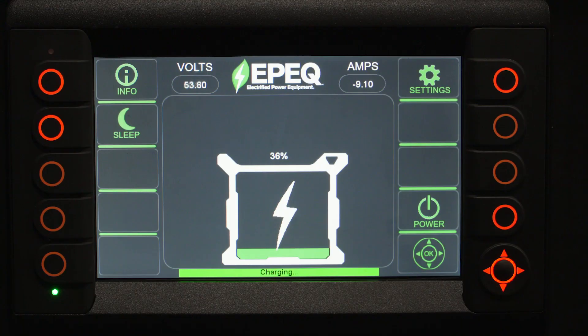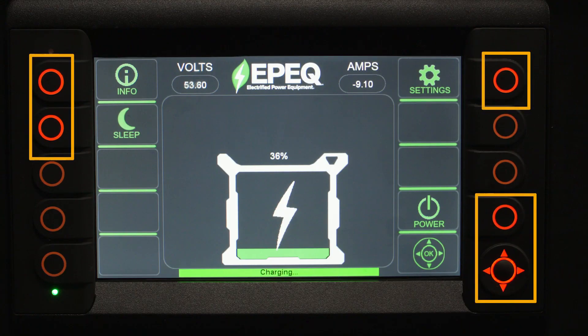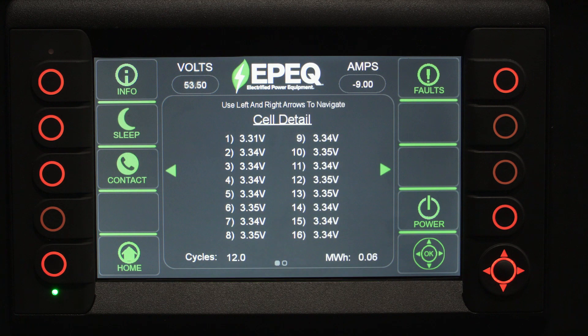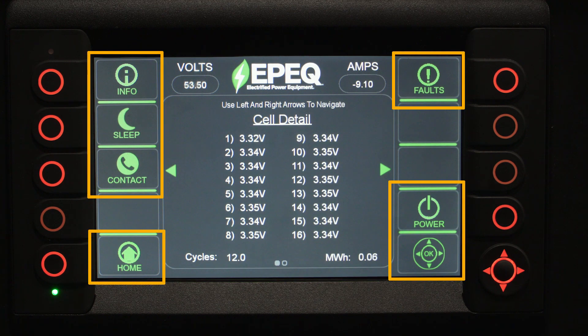On the home screen, you'll see illuminated buttons on the left and right sides of the display. These indicate active functionality for operating the system. If we push the information key, you'll see more buttons on the left side of the controller are illuminated. These buttons will give you more functionality to help manage the overall system.